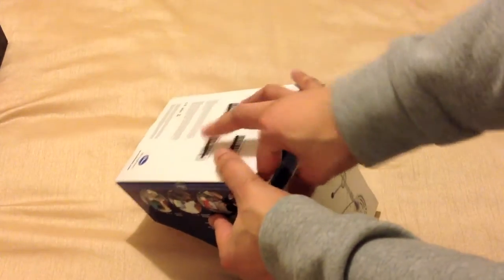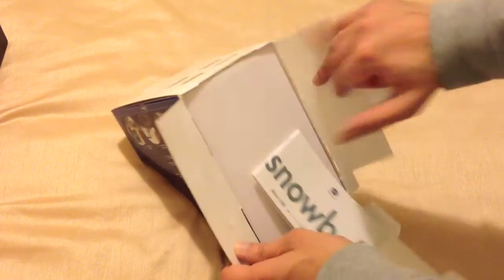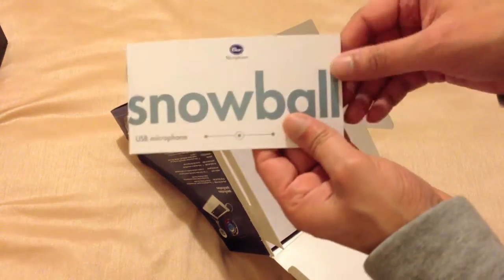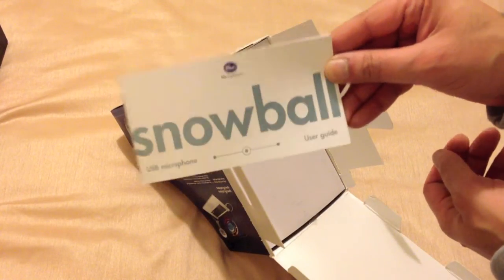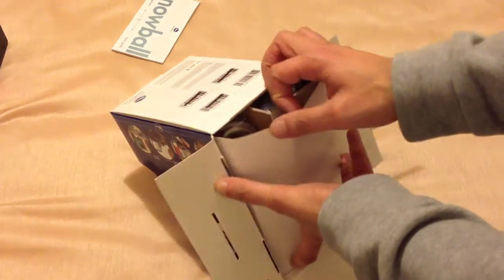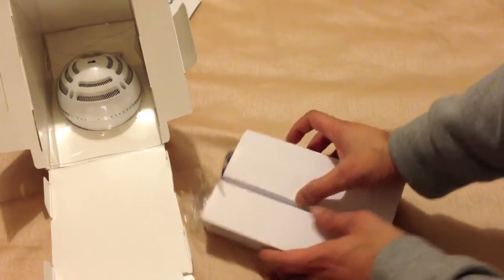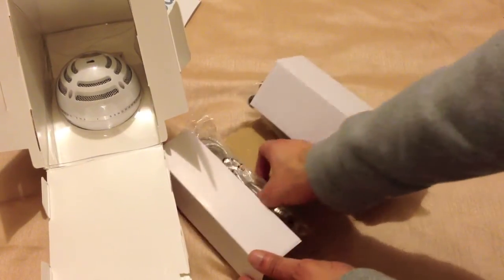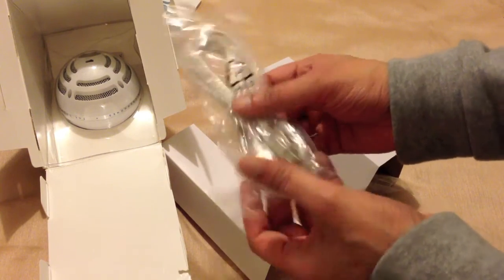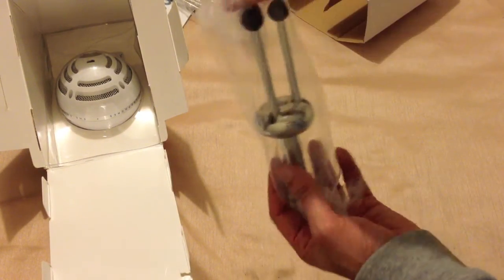So it opens from the back. We have a user guide — it's in lots of different languages. No one ever reads that. And in here we have a USB cable, which looks like the standard printer USB cable.